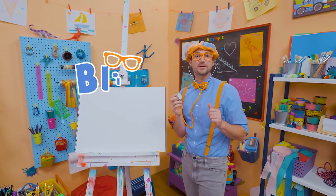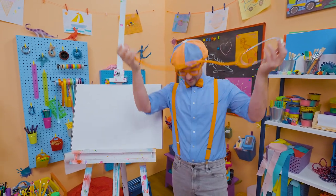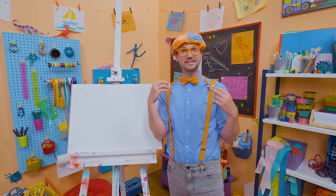Hey, it's me Blippi. Let me check your heart. Oh yeah, sounds nice and healthy. Check it out, this is a stethoscope. Doctors and nurses and veterinarians use these all the time to check the heartbeat sound.